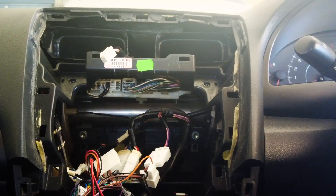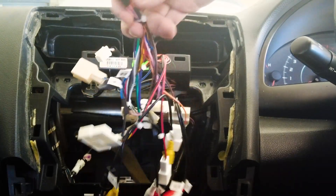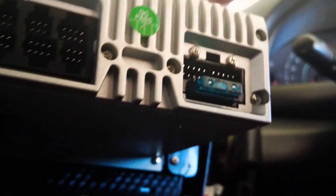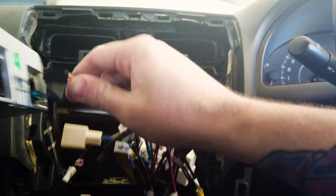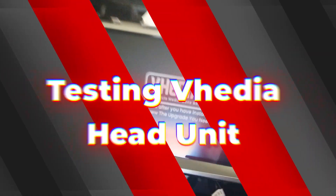Alright guys, what you're going to do now is get all your wires connected up. Grab your head unit, get your main plug and chuck it into the back 20-pin plug there — push that in on the side and give it a sit in there for a minute. Have a look, test and make sure everything works.